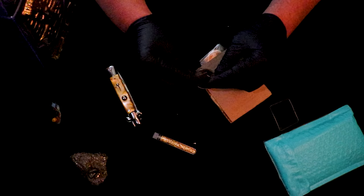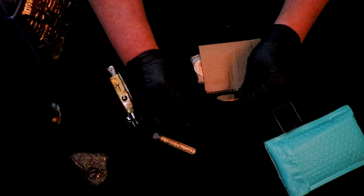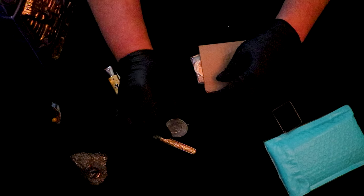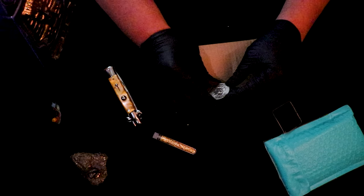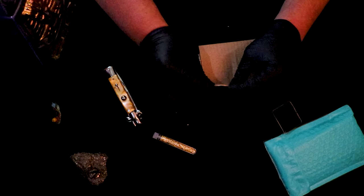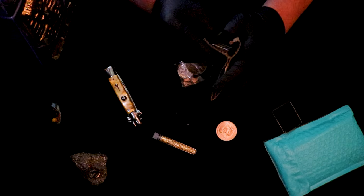I absolutely love this dollar. He's got to have some kind of inside track on me, because the first time I bought something from him he sent me a Franklin — which I'm absolutely gaga about the Franklins — and this is the other one I like too. And this is the best condition one I have, so that's pretty cool. Geez, we haven't even gotten to the main thing yet.